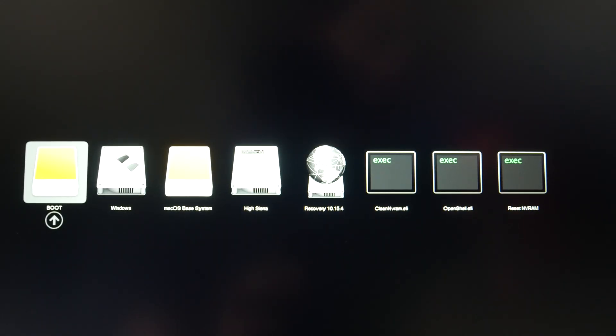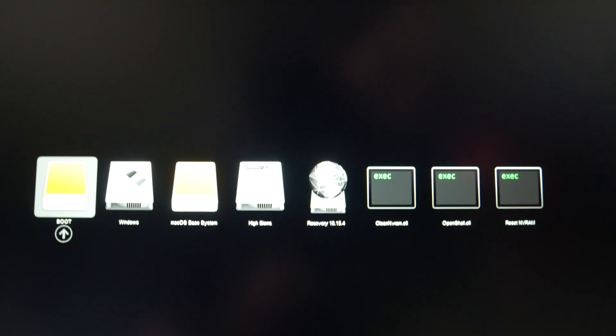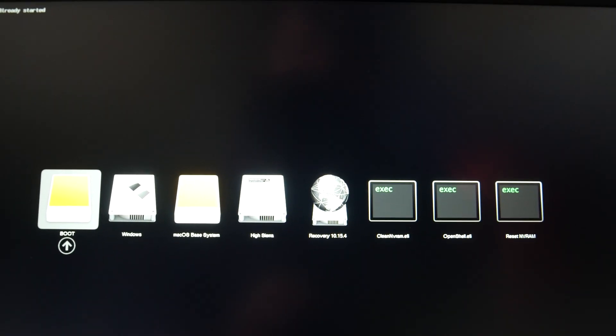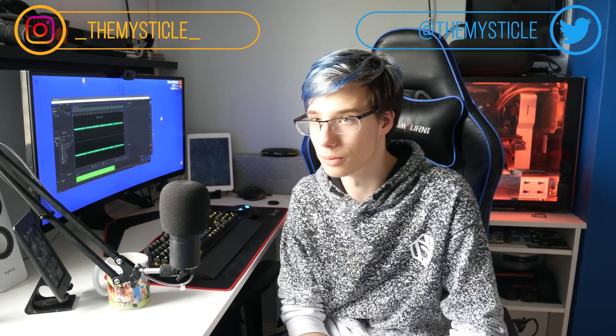Now we can just power the thing on and make sure it works. As you can see here, the hard drive shows up in disk utility, so everything works — we were successful. That's it guys, very short video, very short tutorial. I hope you liked it and I hope it helped you out. If it did, make sure to leave a like. If you're having any problems, make sure to comment down below — I'll make sure to help you. If you want to be notified of future videos, make sure to subscribe, ding the bell, and see you again in the next one. Peace.